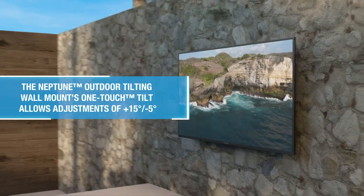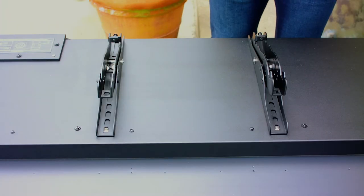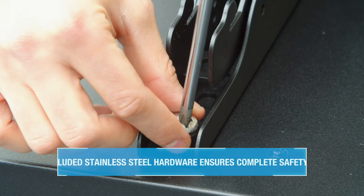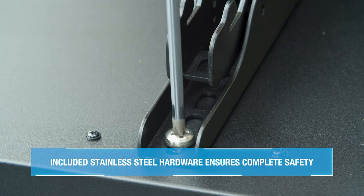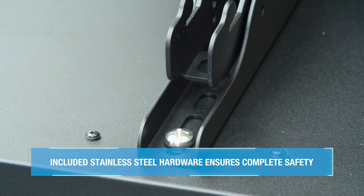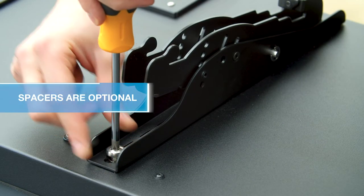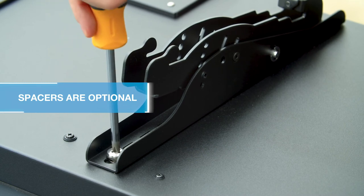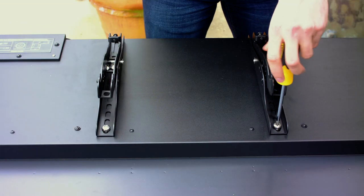Center the brackets vertically on the back of the TV, making sure that they align with the screw holes. Use a Phillips screwdriver to secure the M8 screws and adapter brackets to the back of the TV. Again, be careful not to over tighten the screws.